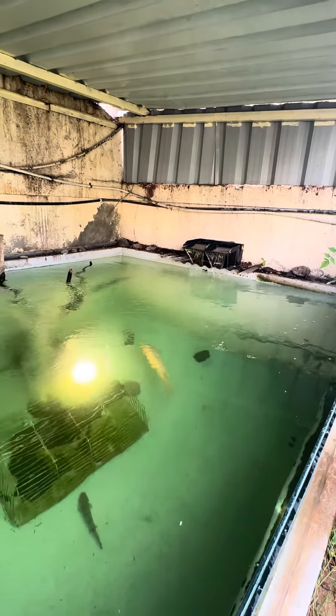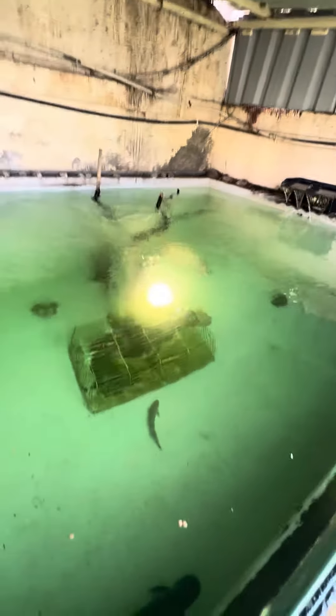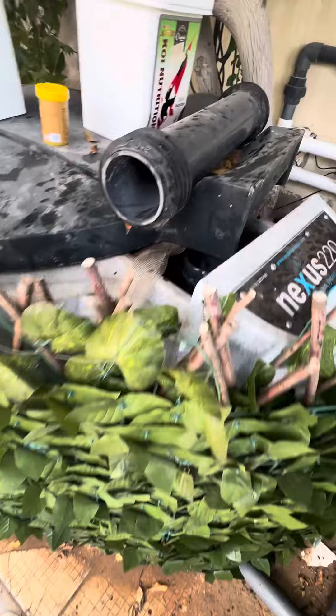The beautiful shabby wall, the waterfall — the water is very clean, parameters are fine. I've got the Nexus 220 over here.